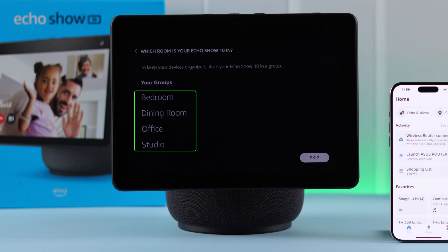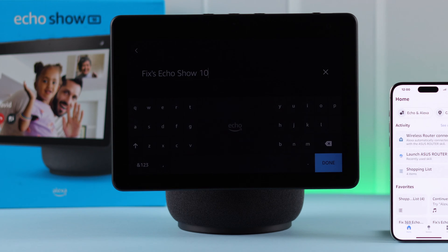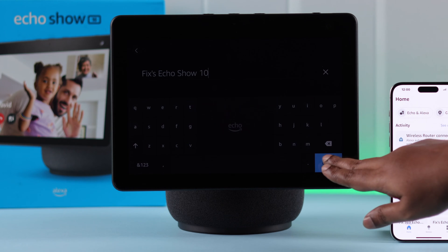If you want, you can select the location where you want to put your Echo Show 10. If you tap on the name, you can edit or change the Echo Show's name to a unique one.